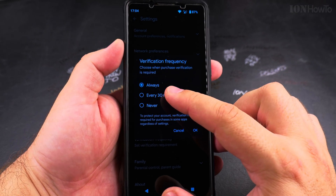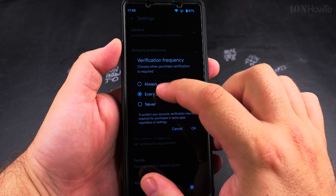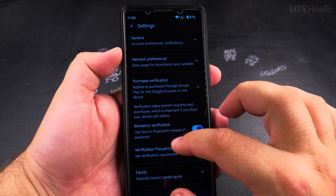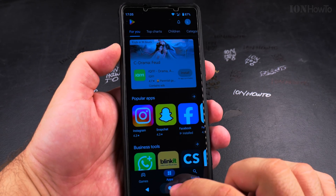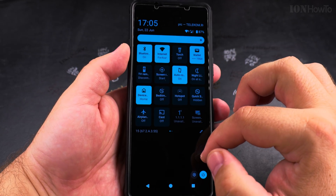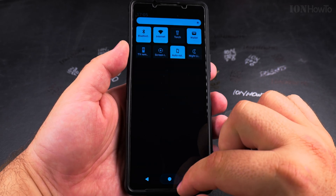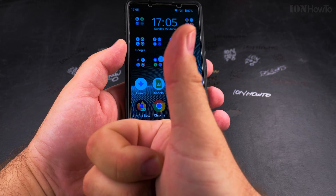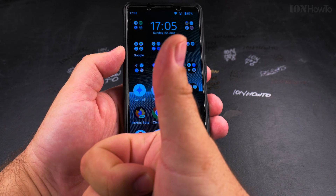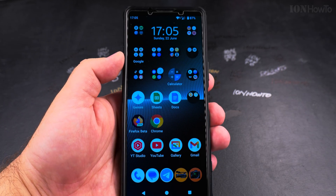So someone else cannot make an in-app purchase for you, but you can do it easily with the fingerprint. I suggest keeping the verification frequency set to 'Always', so it always verifies that it's you and not someone else who has your phone trying to make an in-app purchase. That's it — now you can easily make in-app purchases using your fingerprint. Thanks for watching, I hope this helps.